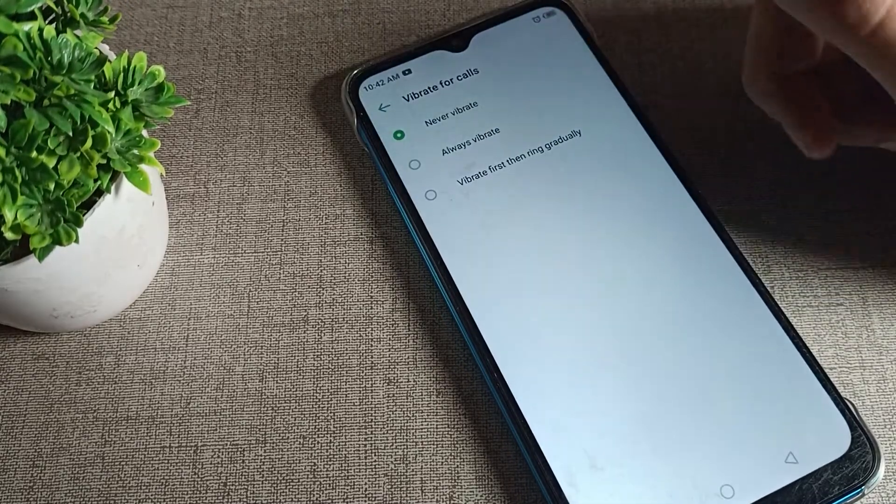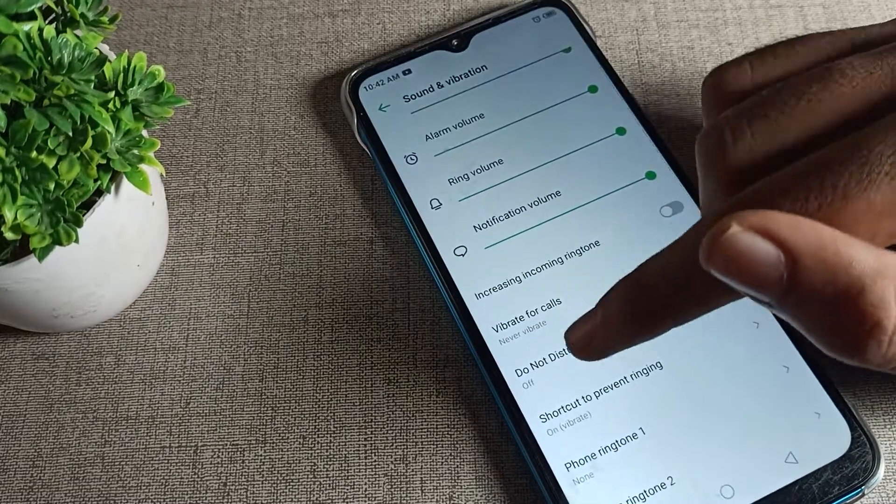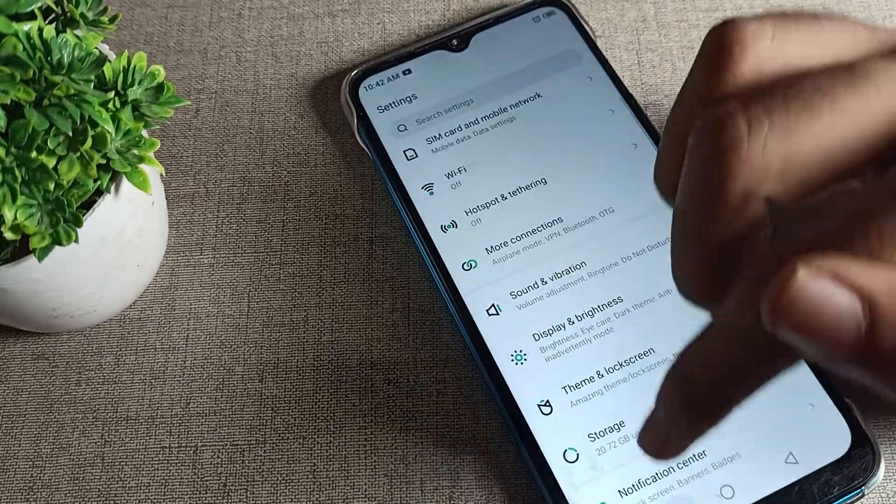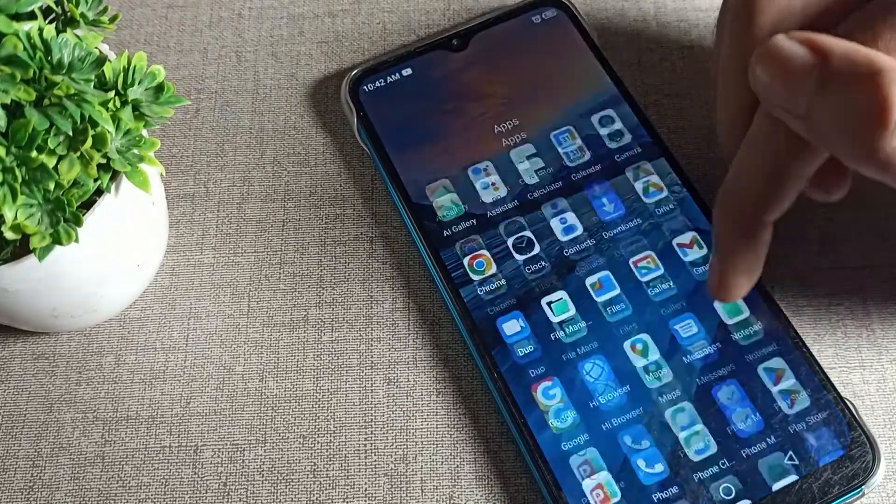You will see the 'never vibrate' option. Tap on 'never vibrate' to turn it off. Your vibrate for call setting will now be set to never vibrate, so your phone will never vibrate for calls.